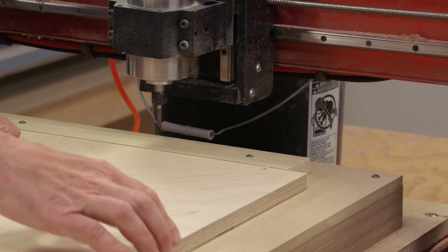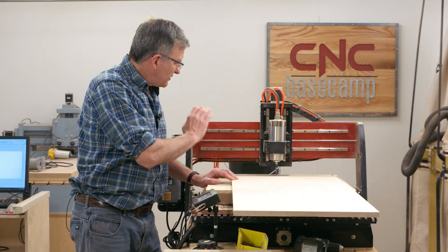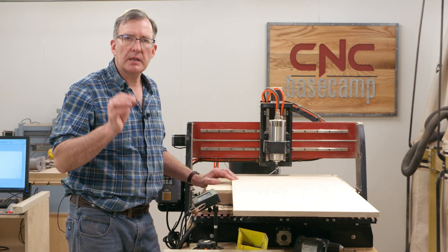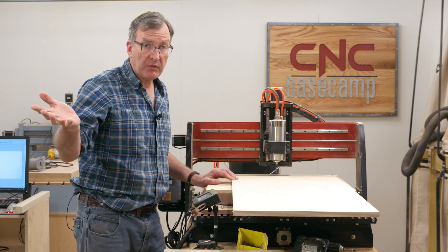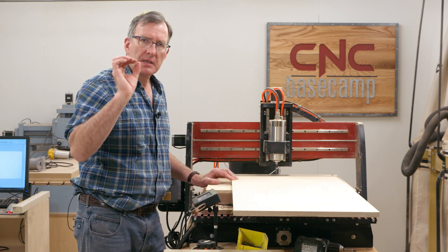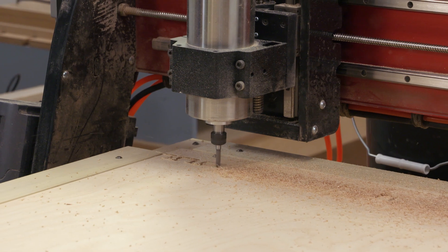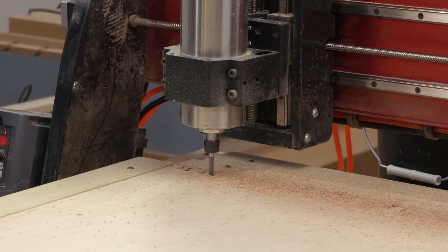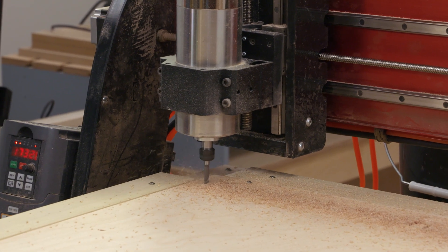I've purposely added an extra inch and a half to each end of my panel. With those fences in place, I can have the machine cut not the entire profile of my side — since it's too big for the format — but just the box joint alone. That way, my CNC router becomes a joint-cutting machine for any size part, as long as it can fit under the gantry.